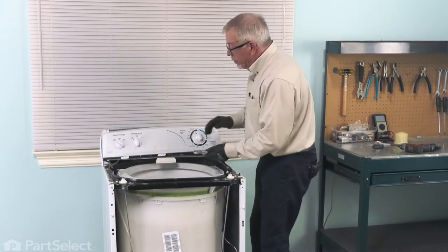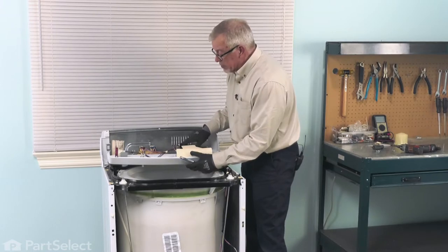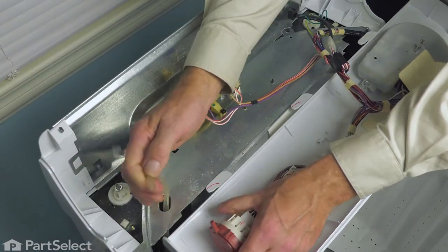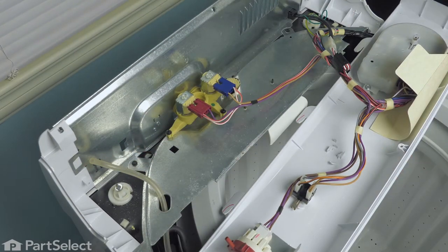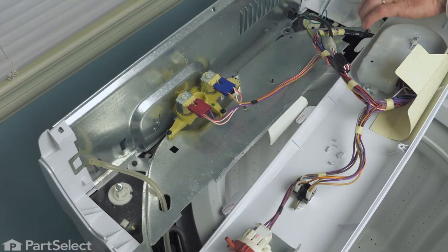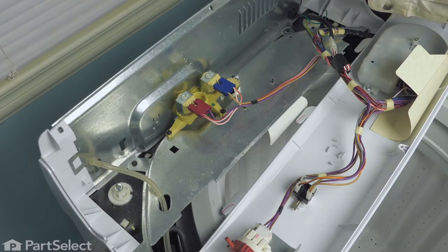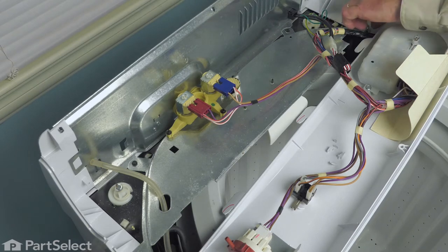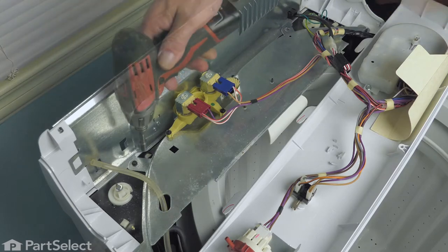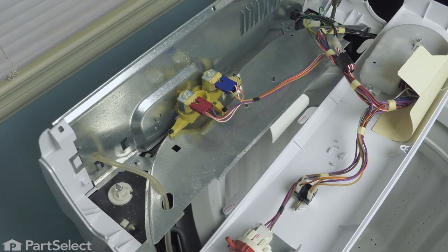Now, before we go any further, we'll remove the control panel and the back housing here to get those out of the way. Pull the air pressure dome tube off of the pressure switch. Then we're going to remove the four screws that secure the mounting bracket for the water valve and water inlet. That also holds the back panel in place and the end caps. You may also wish to remove the ground screw, which will allow a little more movement with the wire harness.